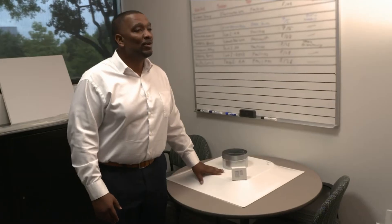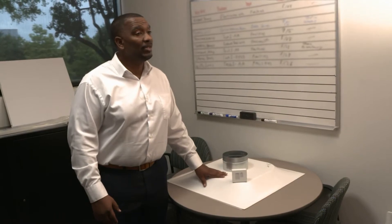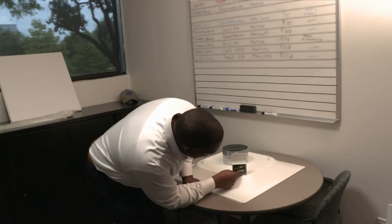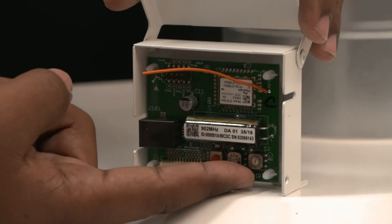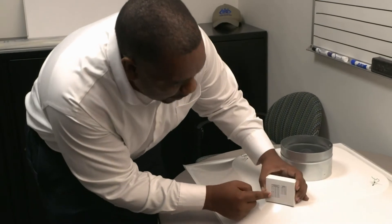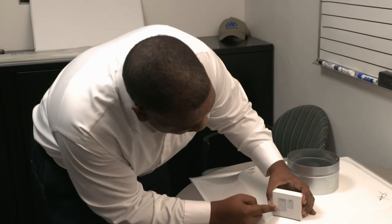We're looking at the installation of the Helios diffuser. Because it's a smart device, there are a few things you need to do prior to installing. So we'll pop the cover — there are two dials here. One is for heating, one is for cooling, and you'll set the dial based on the temperature on the chart referenced here.